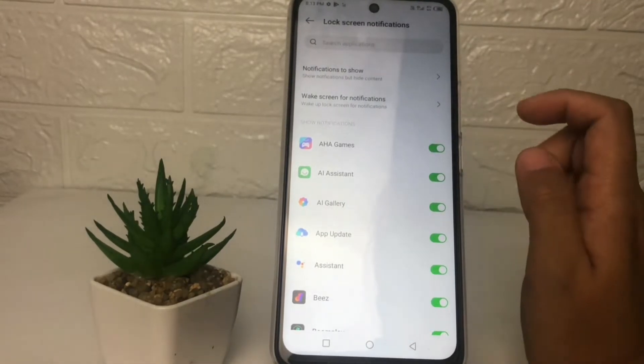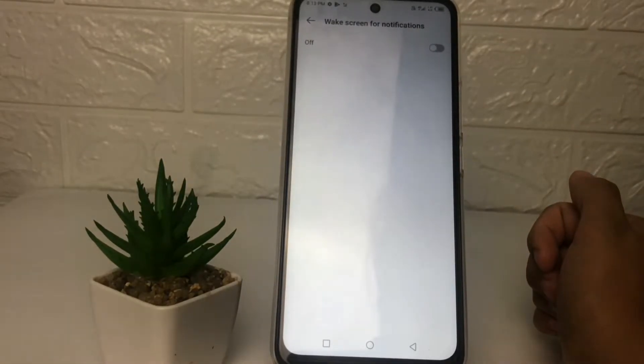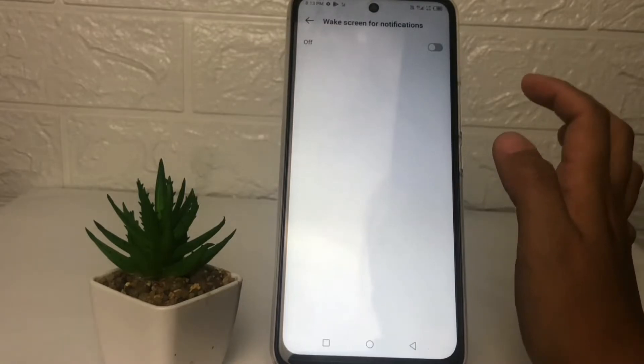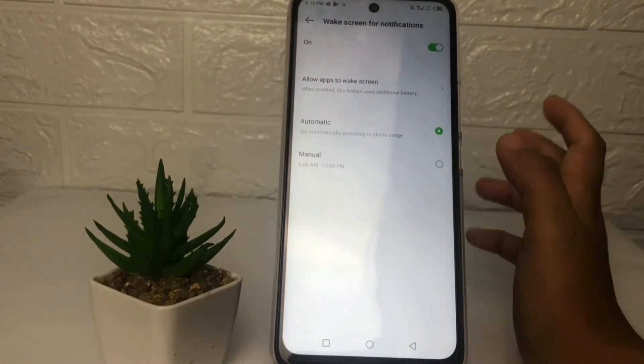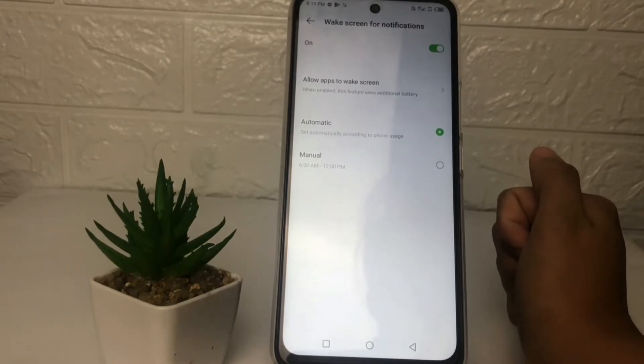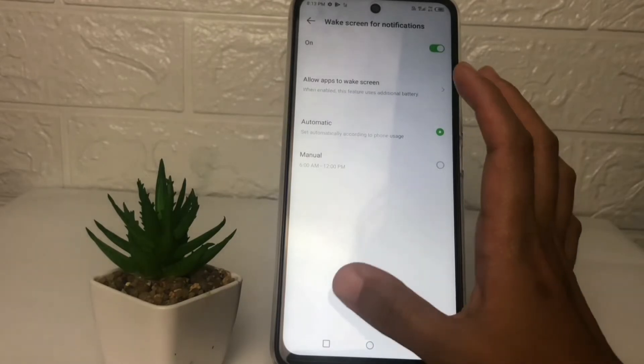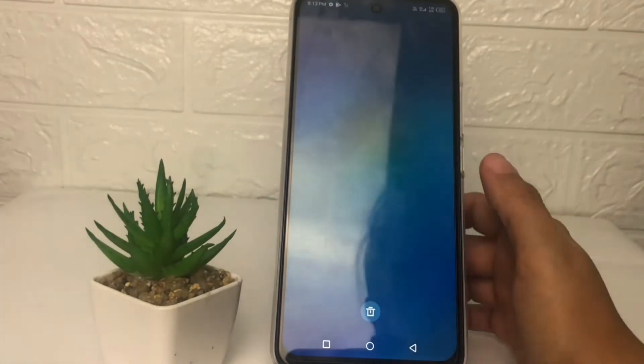At the second option you will see 'Wake Screen for Notifications' — just tap on it. Now just tap on the toggle next to off. When the toggle turns green, your Wake Screen for Notifications is already active. That's it — I think that's enough, guys. Thanks for watching this video.